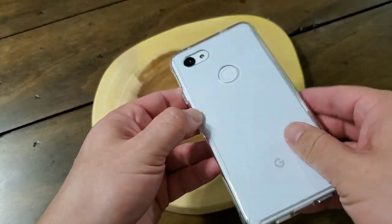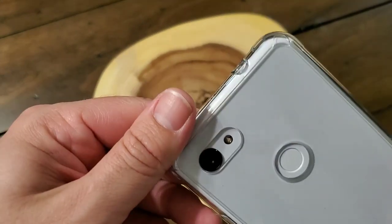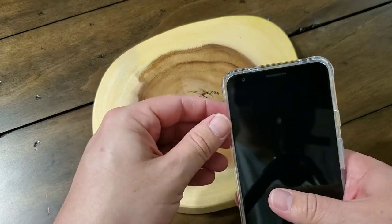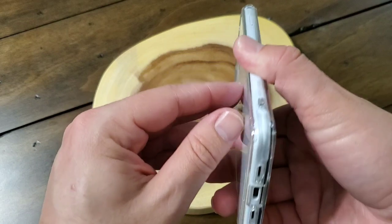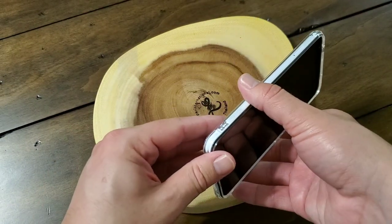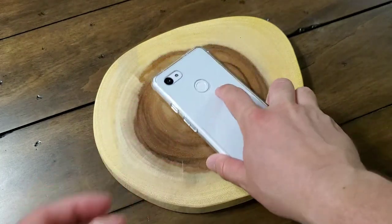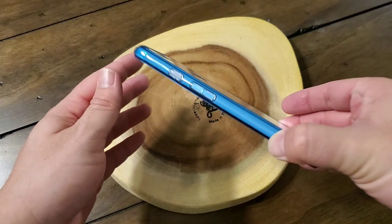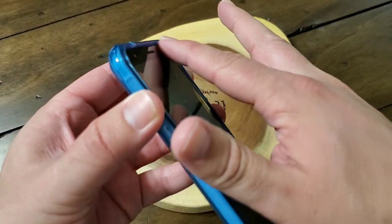If you get the clear one, you can see everything, including the colored button. And if you get the other colors, the back is still clear polycarbonate so you can see whatever color you got. The sides — the bumpers — are translucent so you can see them as well. Overall, it looks great and it works great. Here's an up-close look at it with the blue one.